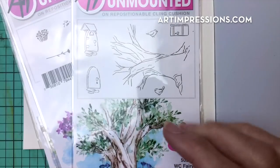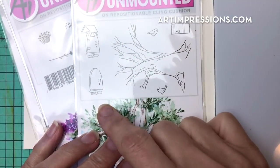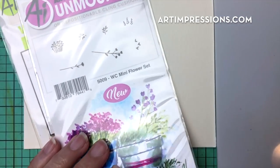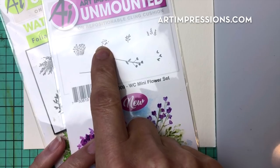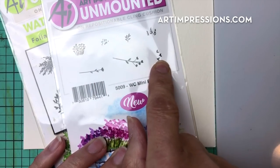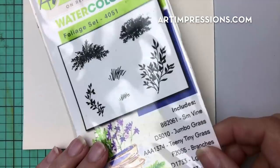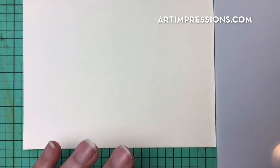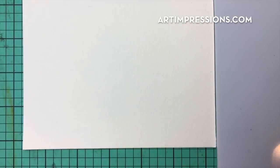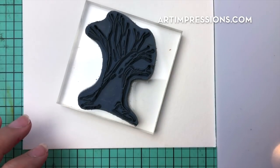In addition to the fairy door set, which comes with the tree and gives you three different doors, we're going to use the mini flower set — specifically the little tiny dots and the little ones that look like hearts. From the foliage set we need the tiny grass and the vine. Just those things and we are ready to get started.